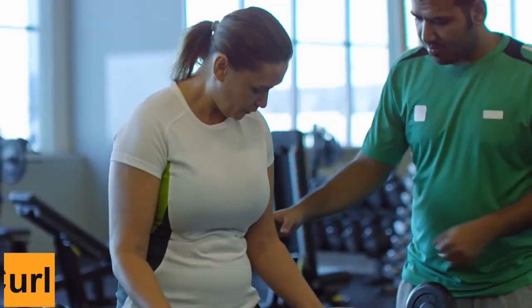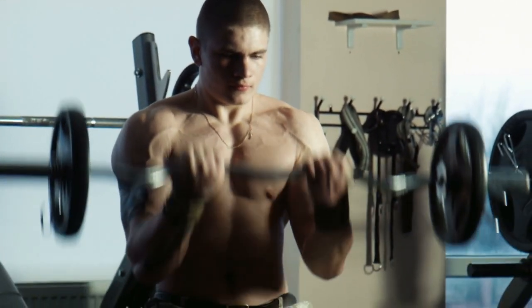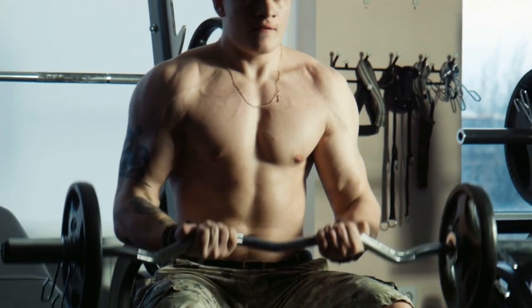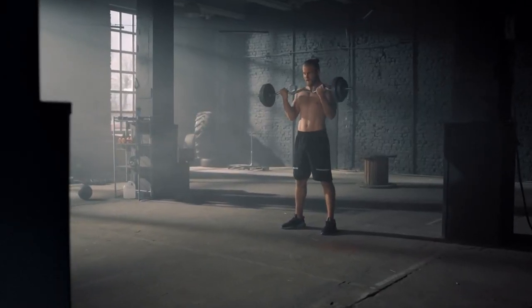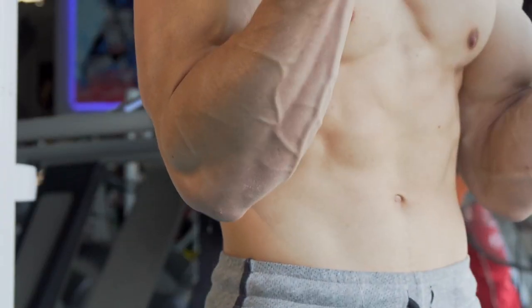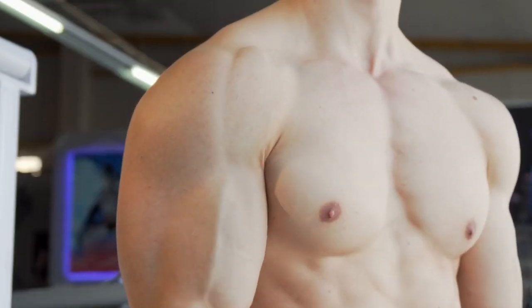Number 2: Barbell Curl. The barbell curl is a well-known bicep workout that, when performed correctly — no heaving or swinging the weight — can result in bigger, wider biceps. Training with heavier to moderate weights is a wonderful alternative, as practicing for high rep sets frequently results in sloppy reps, body swinging, and excessive momentum consumption.